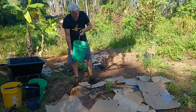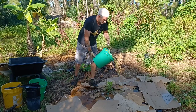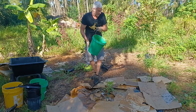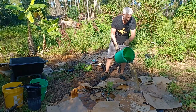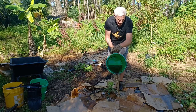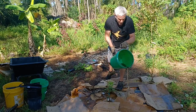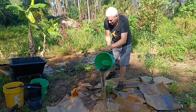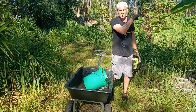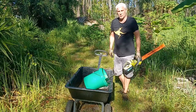Add some moisture to the cardboard layer. This is some rainwater that has a little pond plants growing in it, so I'm also adding fertility. The next step is adding a layer of fertility — chop and drop — on top of the cardboard.